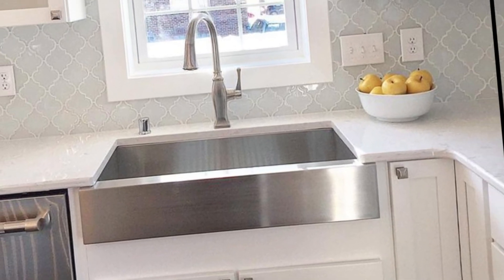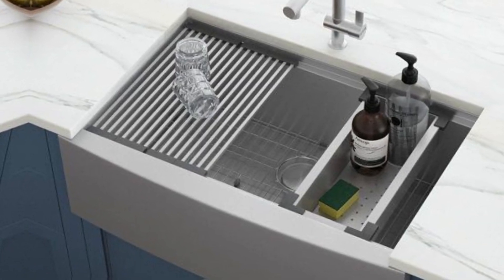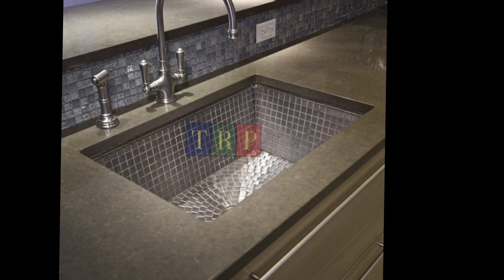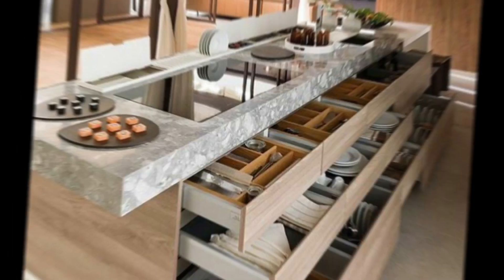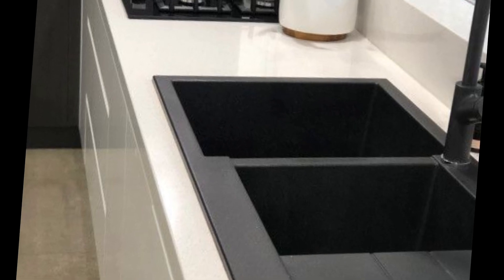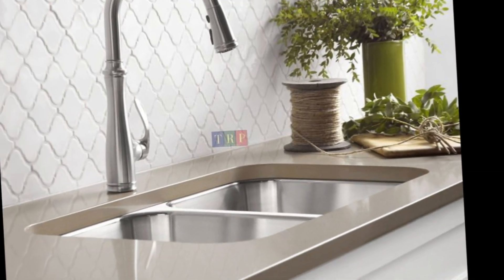Let's start the video. The first thing you need to decide is what style of sink you want. There are two types of kitchen sinks: single bowl and double bowl. Single bowl sinks are the most common and take up less space, while double bowl sinks offer more flexibility and can be used for different tasks. If you have a small kitchen, a single bowl sink is a good option.